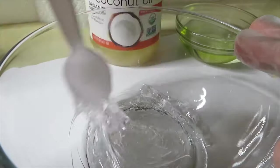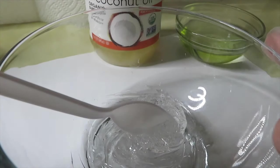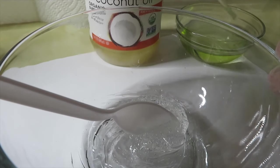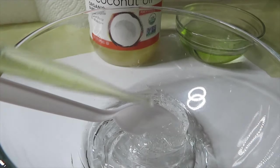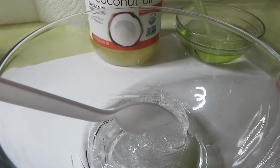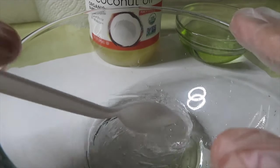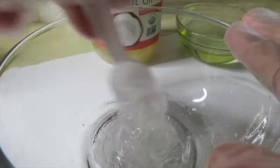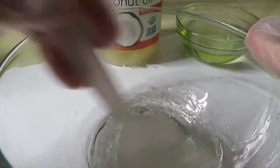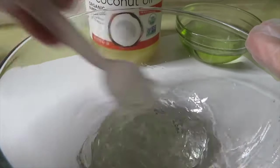I'm going to take a pipette and grab some grape seed oil and just put that into the lip gloss. I'm not going to use a lot of grape seed oil because I want my lip gloss to be clear — I don't want it to have any type of tint. The coconut oil can give it just a little tint, but not a really deep tint to where it doesn't look clear.